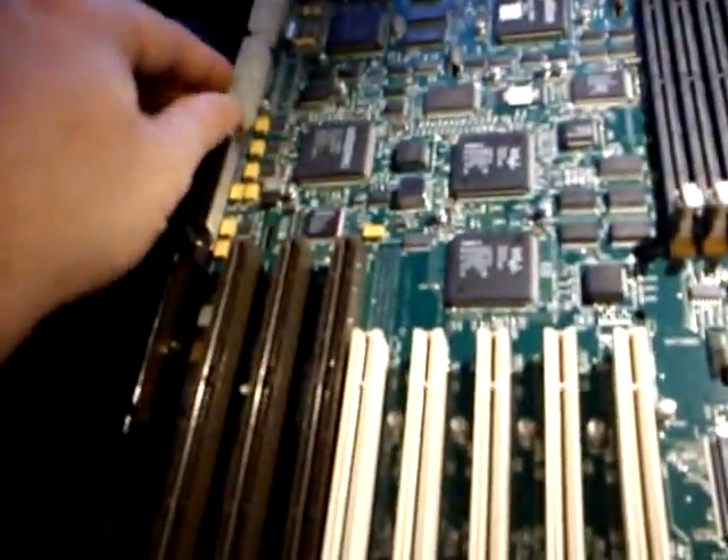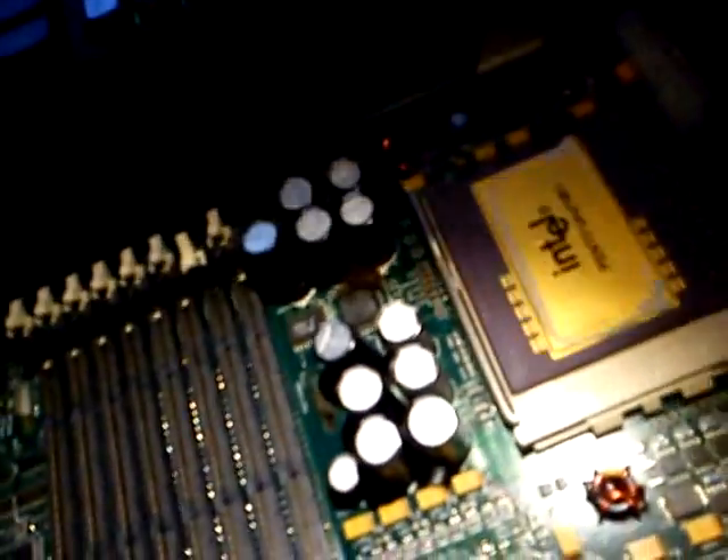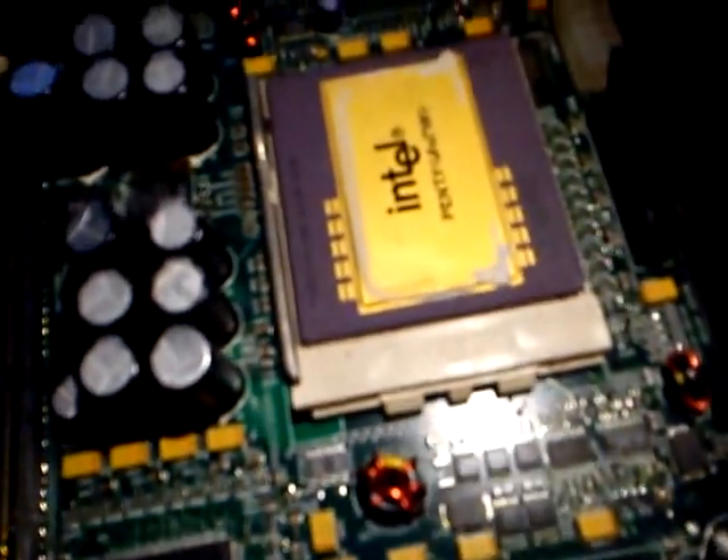Looks like it took three power supplies. You've got one connector there, one there, and one just there. The CPUs are quite interesting as well — huge things. Socket 8 type CPU. The RAM sticks are slightly different from the old style RAM.